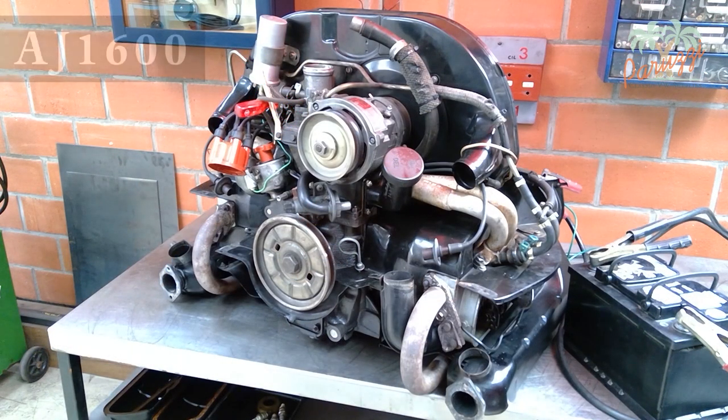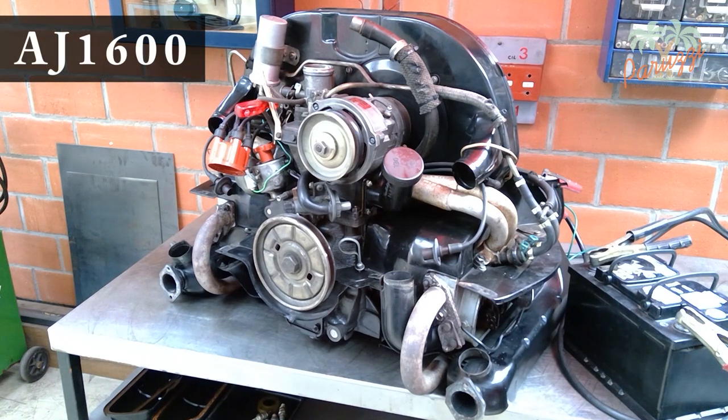The third engine is an AJ1600 and comes from a 1303 injection. In itself, it doesn't make much difference to the overhaul of the rotating part whether it is an injection engine or an engine with carburetor. This engine had completely lost its power — the compression was no longer adequate — so a complete overhaul of the rotating part was the only solution.